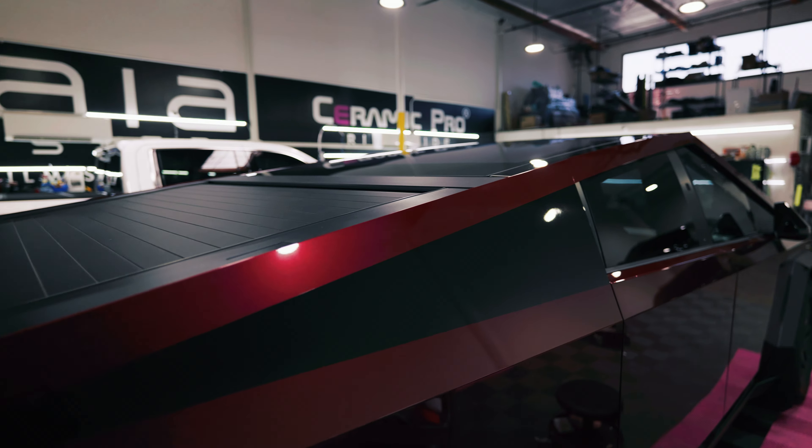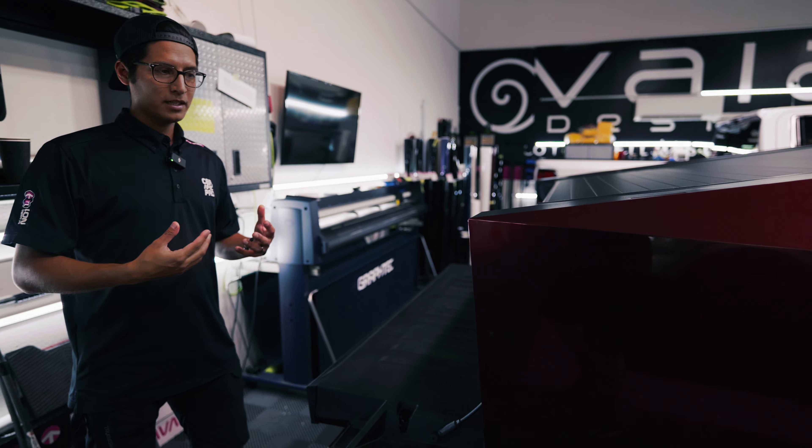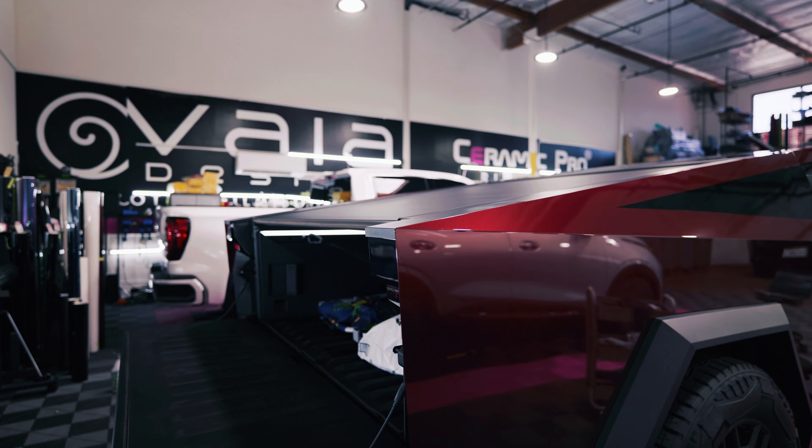Our goal is absolute 100% coverage. These trucks are a little finicky so there may be some limitations, but we're trying to achieve the best finish and best installation possible so that your truck looks like it came painted from the factory.